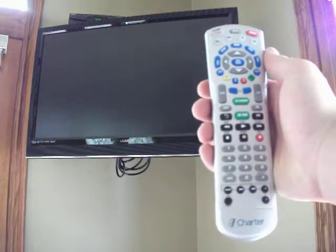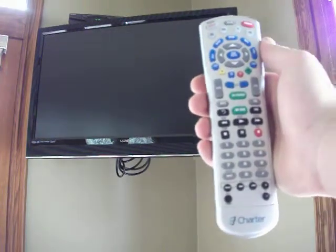How To Tim here to show you how to operate the TV that is in the pool table room. To get started, we're going to want to pick up this remote right here. It doesn't have a number on it, but it does say Charter at the bottom right there.